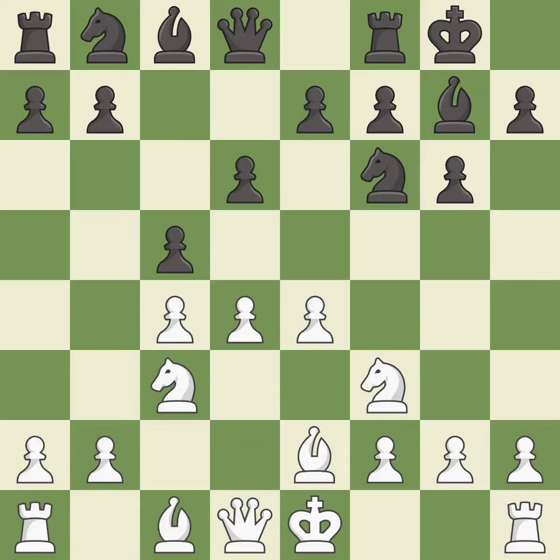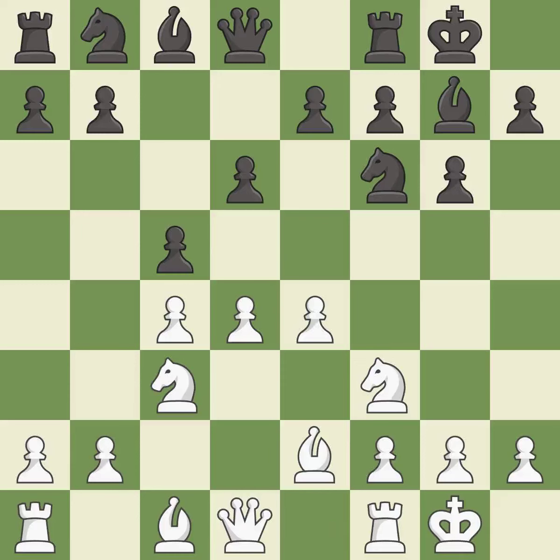c5 takes space in the center and attacks the d4 pawn. Castling gets the king out of the center and activates the rook.